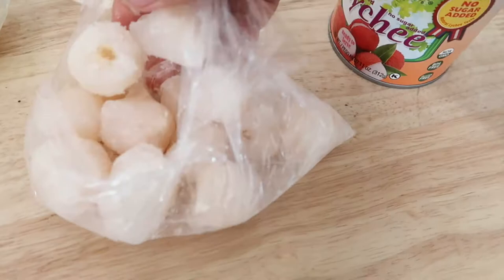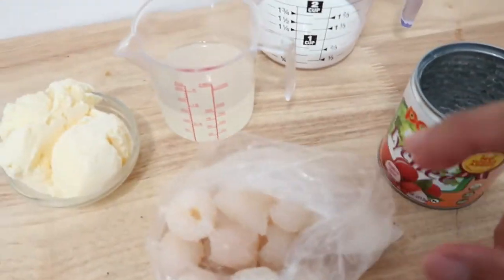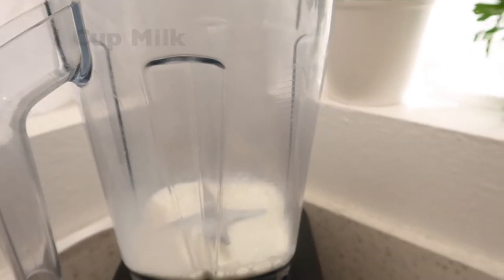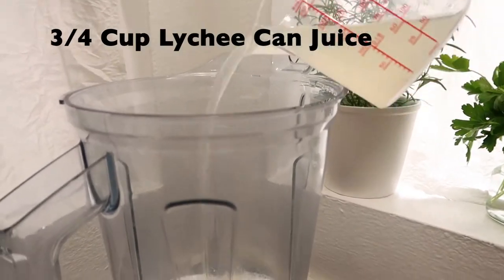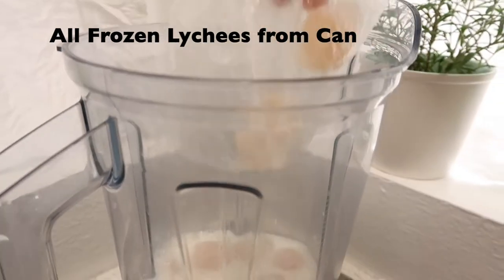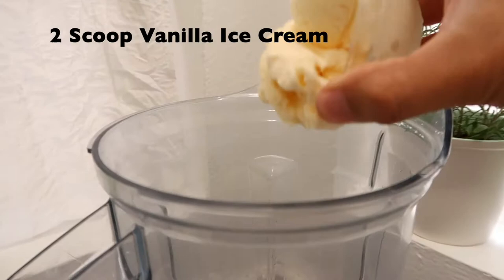You can break the frozen lychee apart if they're stuck together. So let's start adding the ingredients to the blender. First, add one cup of milk, then add the three-fourths cup of lychee can juice, then the bag of frozen lychees.